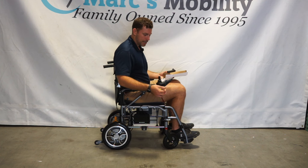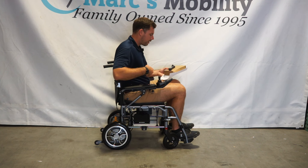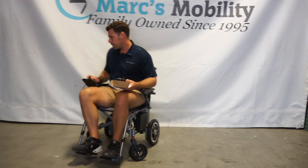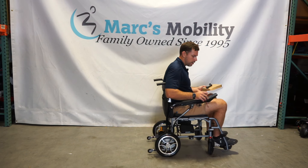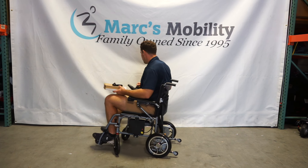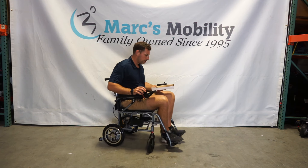You have the horn, which is actually a pretty loud horn compared to other chairs in this industry, and then you have an on and off button. This is a rear wheel drive unit, but it does have a pretty small turning radius. Rear wheel drive means the front end is going to turn around the back wheels. A lot of chairs on the market are front wheel drive units, so this will turn a little bit differently.